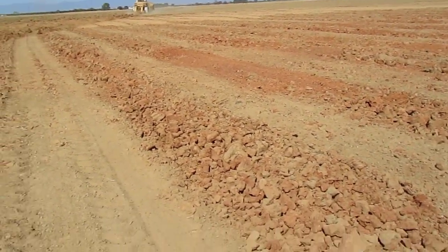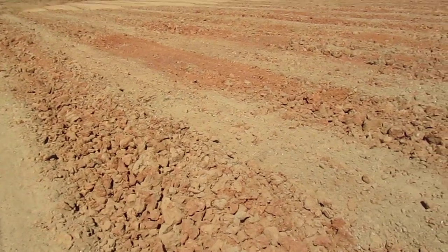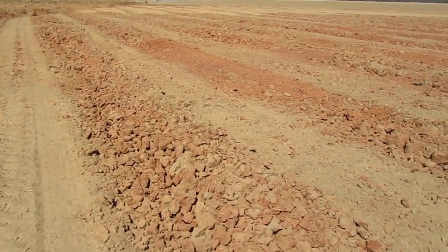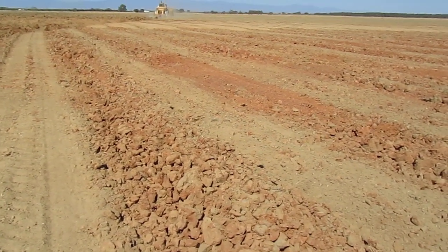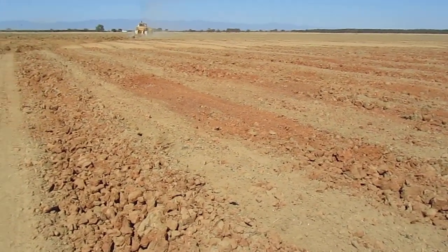As you can see here in front of me, you can see the different colors of soil. There's a real intense red, and then there's kind of an ashy gray look. The ashy gray look soil is topsoil — that was what has been farmed over the years. The red soil that you see, that's the stuff that was brought up by that slip plow.